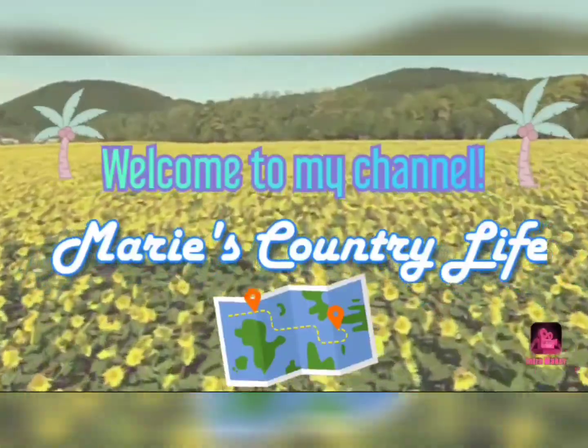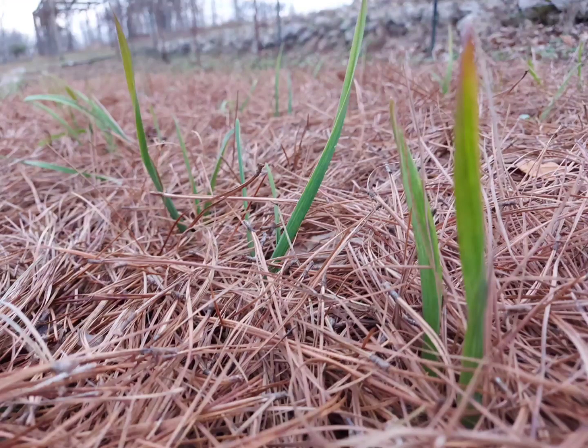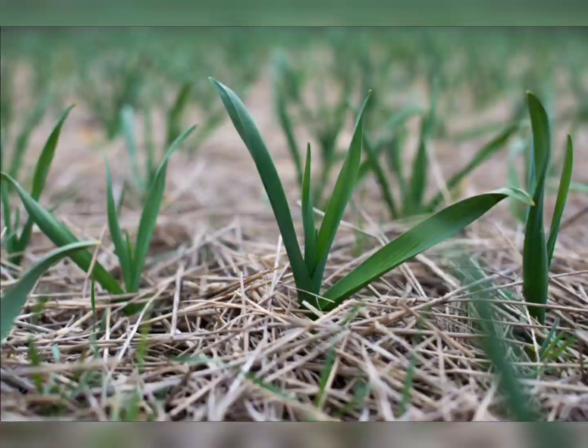Welcome to Marie's Country Life. Today I am going to show you how I planted my garlic and onion.